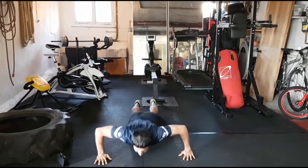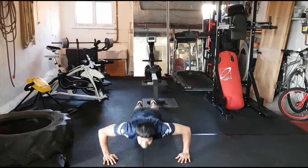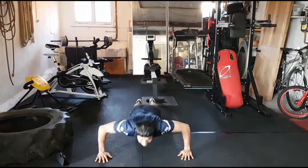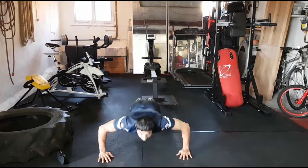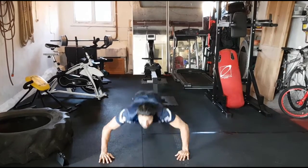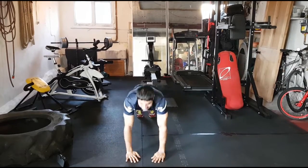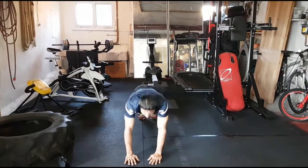Press up jumps — out, together, out, together. Jump the hands out then power up together. Come on guys, good work, keep going — nice and fast, exploding up!